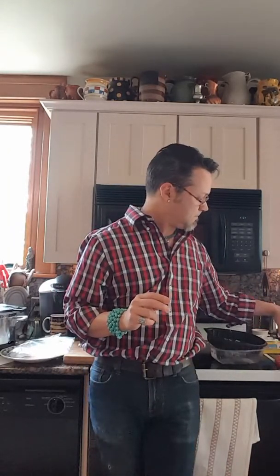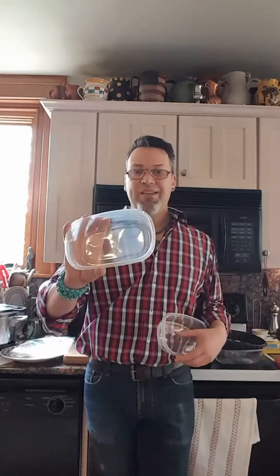This tray came from the dollar store — two trays for five dollars. You can freeze it in something like this and just scrape out or cut out what you need. Dollar Tree has them for a dollar. Or if you don't want to go that route, a recycled container works fine — just pour it in and keep it in the back of the freezer.